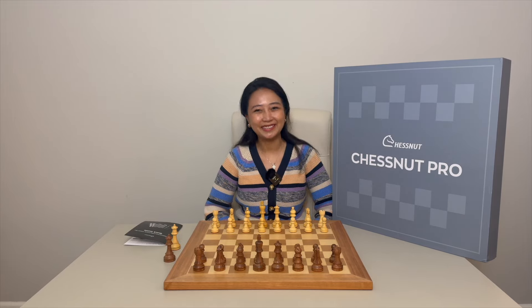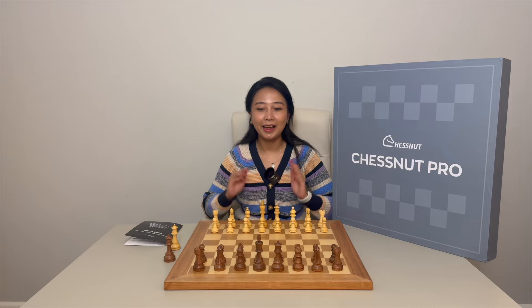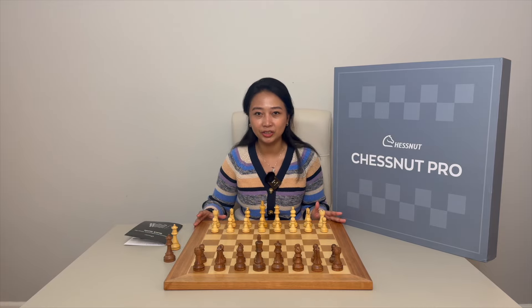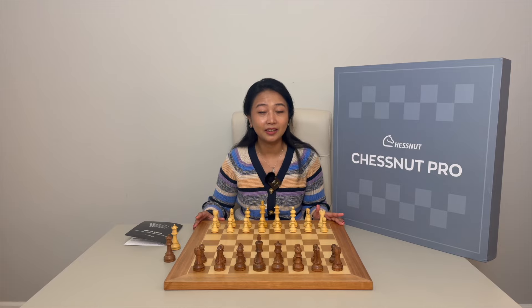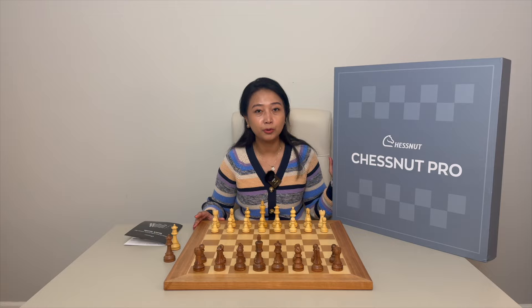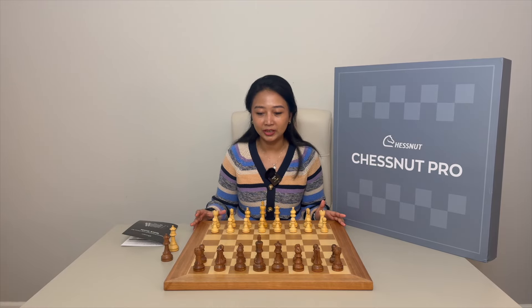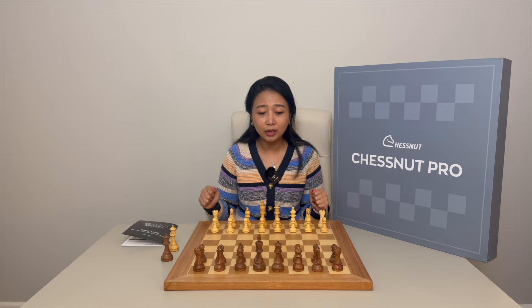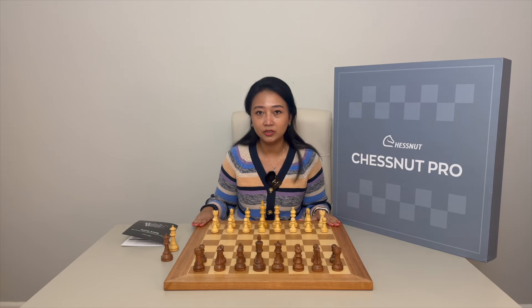Hello everyone, welcome back to my channel! Today I have a very exciting video for you. I will be playing an online opening on a physical chessboard. I have a very nice present from Chessnut — they sent me the Chessnut Pro board. It comes with beautiful chess pieces and a heavy wooden board that looks like your common chess set at home, but there's a lot of underlying technology behind it.